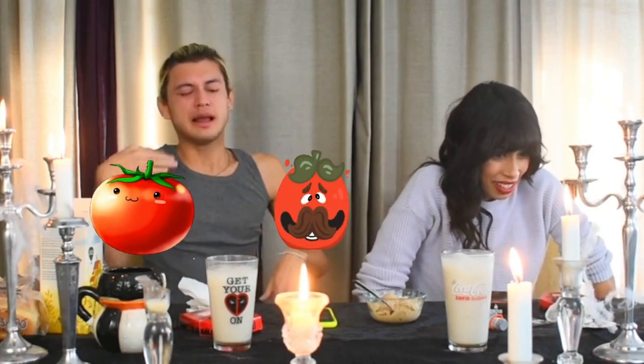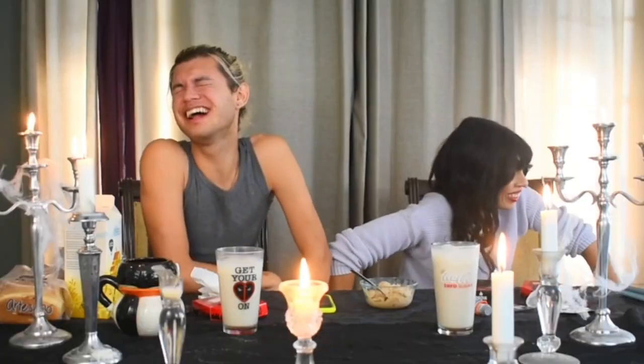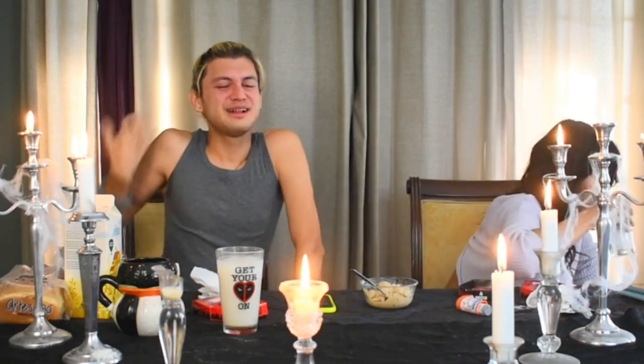Tell me a joke! Mama Tomato, Papa Tomato, and Baby Tomato are walking down the street. Baby Tomato is lagging behind, so Papa Tomato stops, turns around at Baby Tomato, and steps on him. He says, 'Ketchup.' I did it. Three minutes. I'm going to see how long I can go. I can't see anymore. Why can't you see? Why?